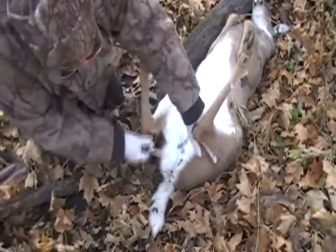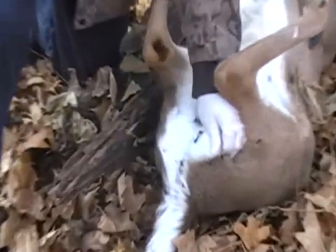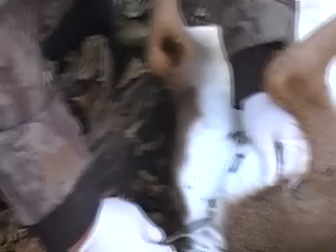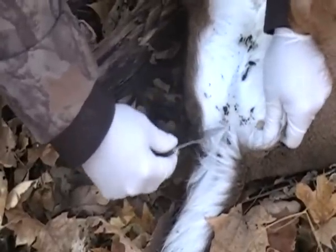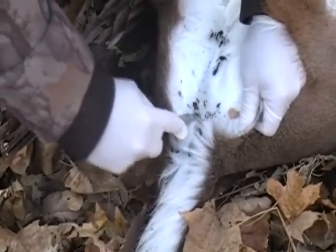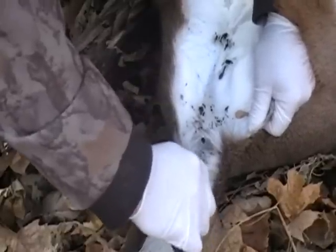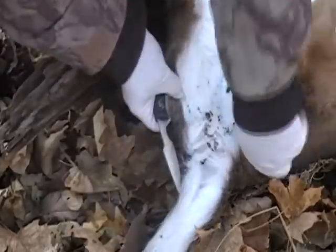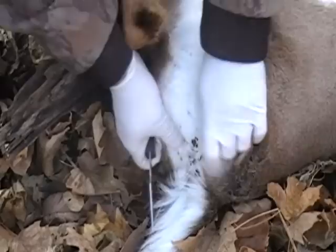This here is the anus right here. I'm going to hold that up in the air. What you do is you get your knife right in here. Make sure you always have a sharp knife. Cut right around the anus, the skin, right like so. Then go in against the pelvic bone — you can feel that knife slide around there.